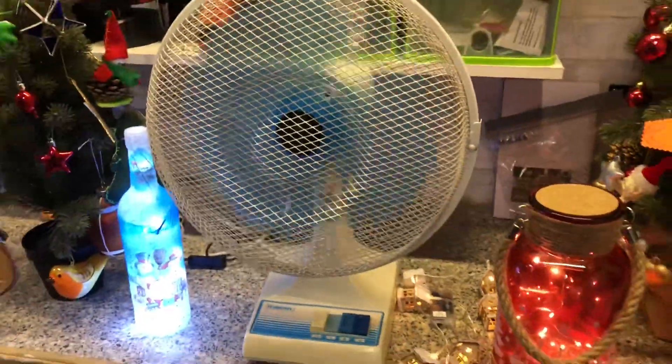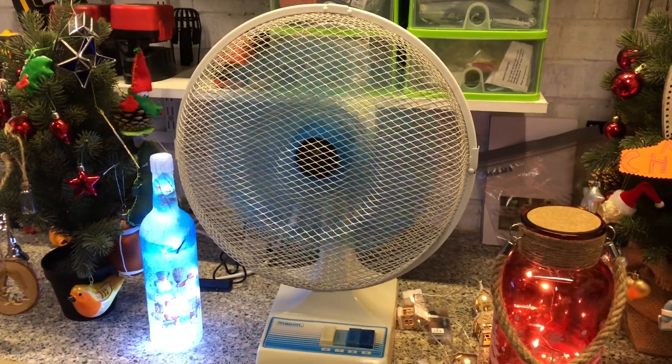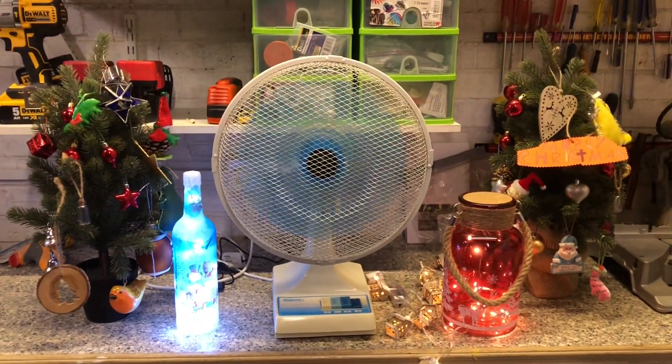Here's low. Yeah, this fan really doesn't like the cold and it's cold out here, so it's not happy. Medium. High. Oscillation.